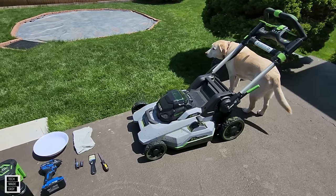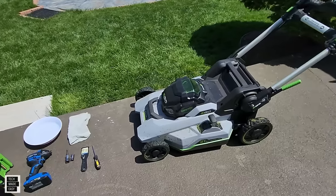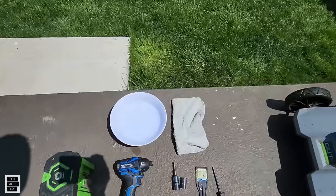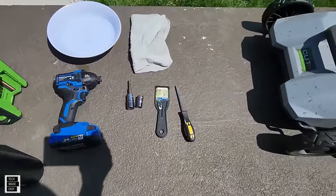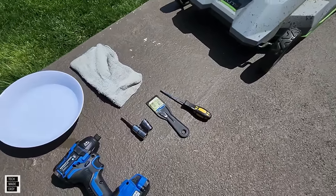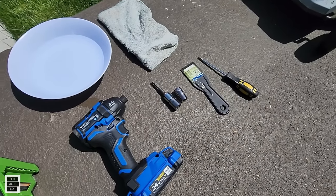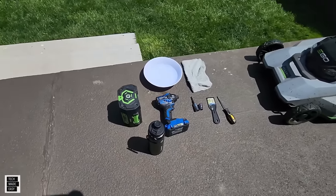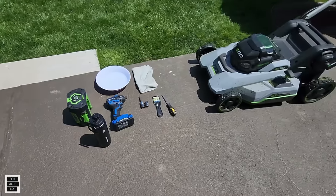If you get water in a place it shouldn't be, the bad news is you're going to void your warranty. We are going to use water, but just in a bowl with a rag. We have a plastic scraper, a screwdriver, an impact wrench, and 11/16 and 9/16 sockets. Make sure the battery is out before you start.